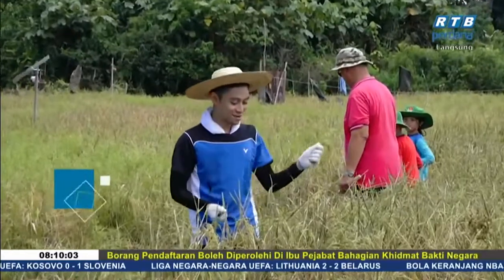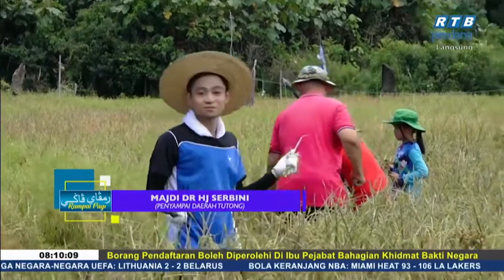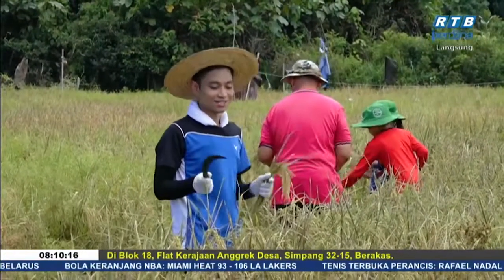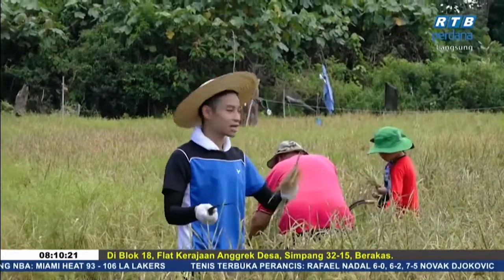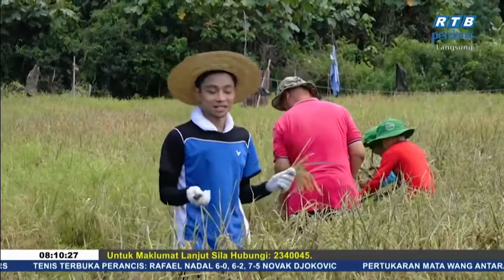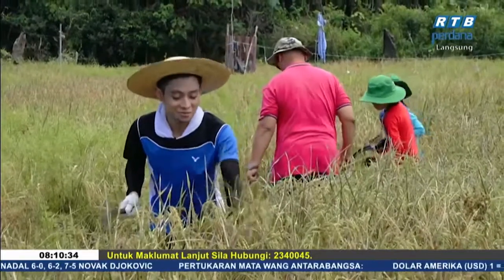Bismillahirrahmanirrahim. Assalamualaikum warahmatullahi wabarakatuh. Salam sejahtera. Seketika ini, saya berada di sawah padi Tunung Tangang. Sebelum ini, saya pernah kemari juga membantu menanam semayan padi pada ketika itu. Dan ini, Alhamdulillah, padi ini sudah pun matang. Dan Alhamdulillah, saya akan sama-sama dengan keluarga Pakcik Jahali untuk mengatam padi. Jadi, kita akan melihat macam mana cara mengatam padi dan apa perkongsian daripada beliau. Nanti kita akan ketahui.